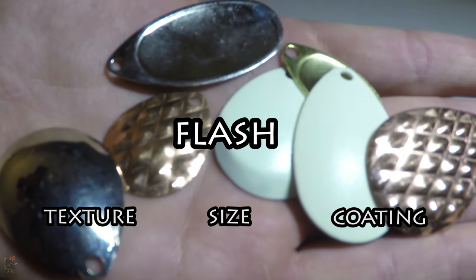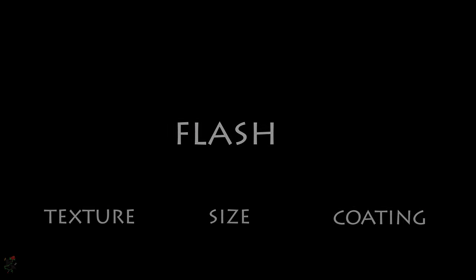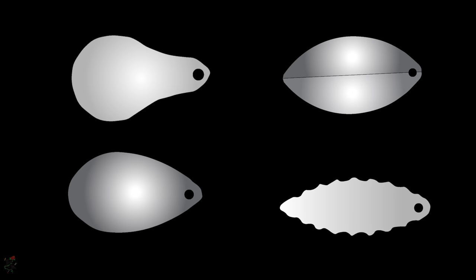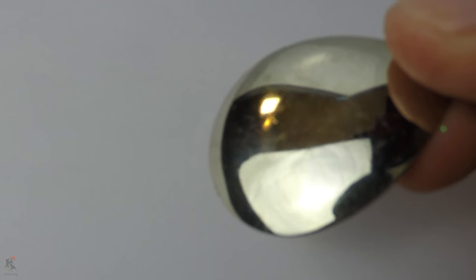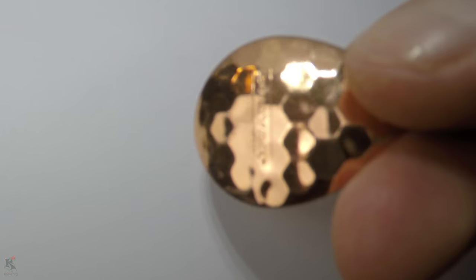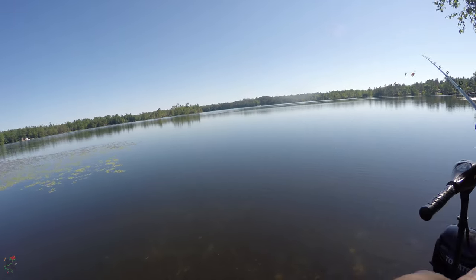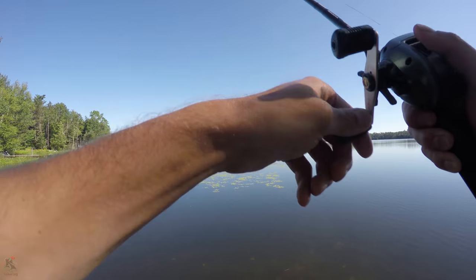Blade texture, size, and coating play the most important roles in flash rather than general shape, such as Colorado or Willow. A honeycomb-textured blade will reflect more light than a smooth blade, as it has more surface area as well as more opportunities for directed light to reflect in various directions. This is very effective when the light source is adequate and unimpeded, such as on a bright day in clear water.